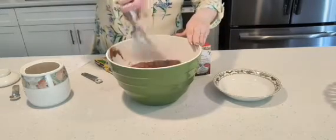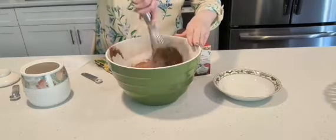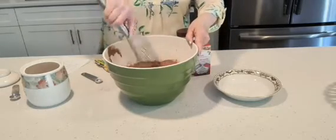I'm just going to mix it by hand. If you have an electric mixer, go ahead — it probably works really well too.